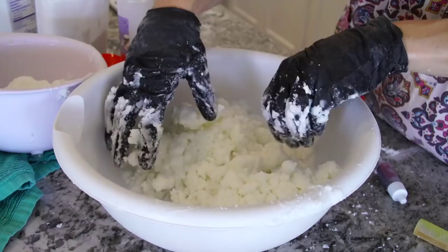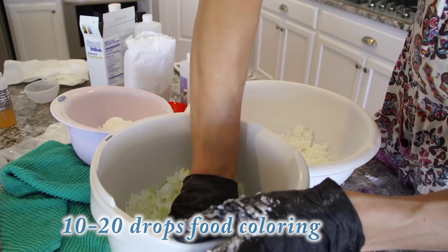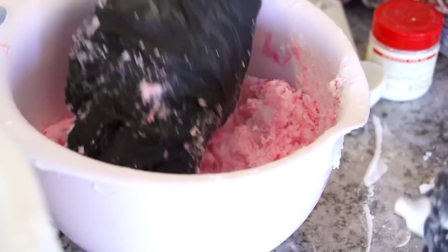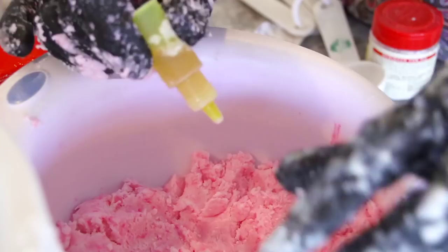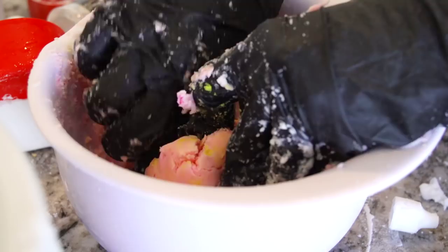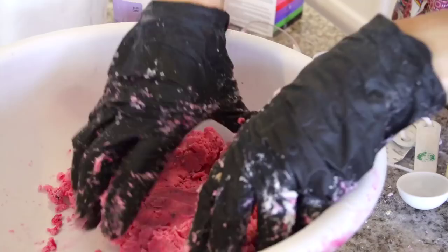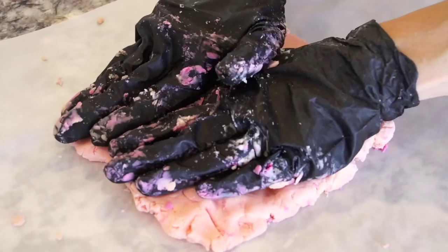Next you're going to add the food coloring — 10 to 20 drops, or as much as you want depending on whether you want your bubbles to actually be colored. I mixed mine into three different bowls so I could do a red, a yellow, and an orange for the citrus splash.